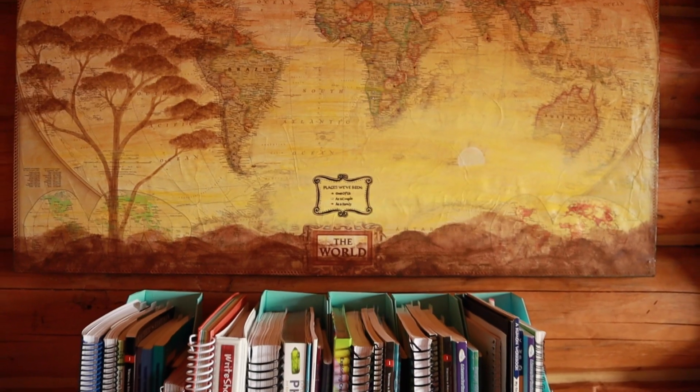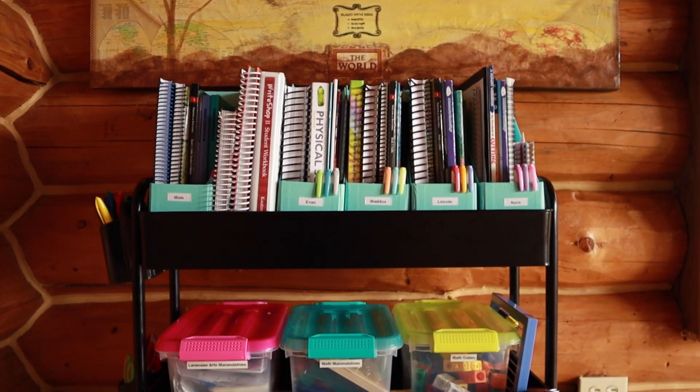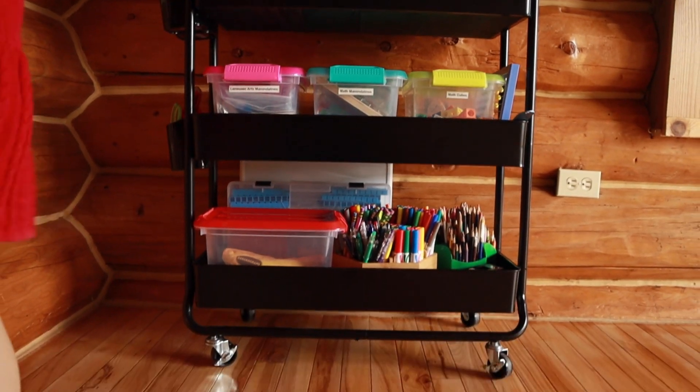Hey guys, today I'm going to share with you an easy solution for organizing your entire homeschool — even if you only have a very small space — by using a homeschool cart. I'm going to give you a full tour of what I keep on my homeschool cart to keep virtually everything that I need for our homeschool in one place.